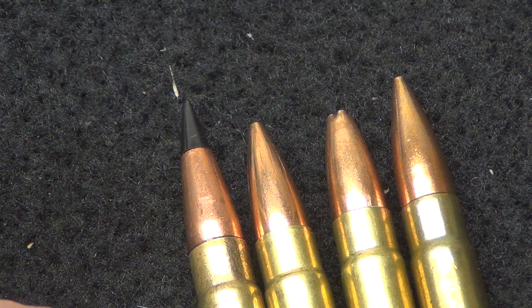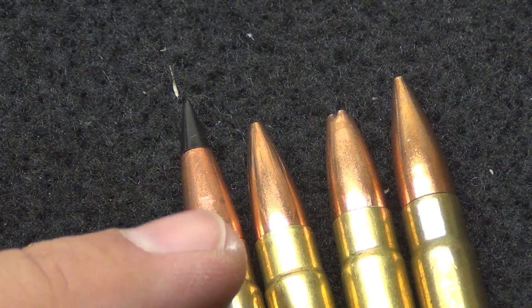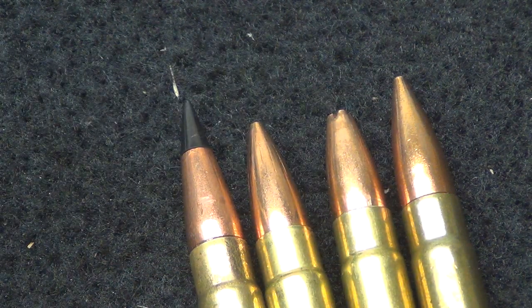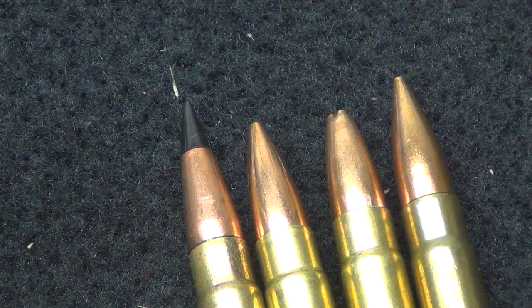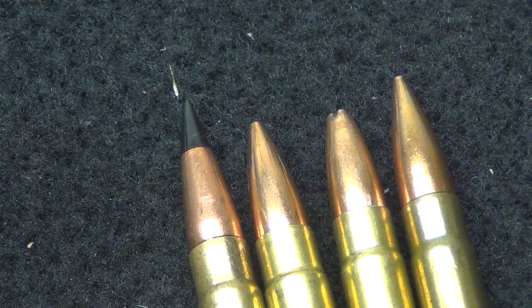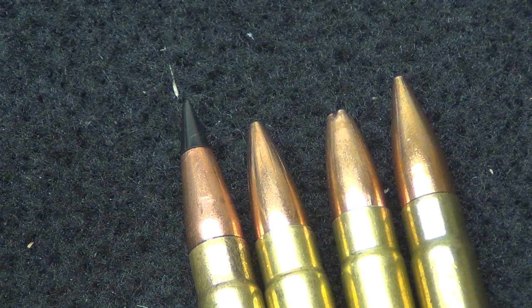I will have all the specs annotated for you so you can see exactly what you're looking at. We have the 147 grain next to it, and of course any heavier weight bullets are going to be even longer — up to 220, 240 grain cast lead bullets — because casting lead bullets for 300 Blackout is very popular and very economical once you have all your machines and supplies.